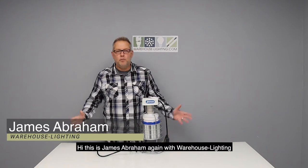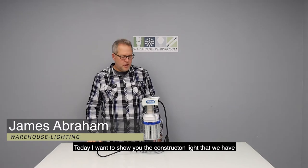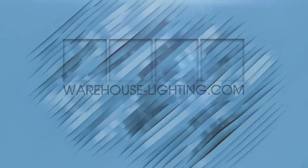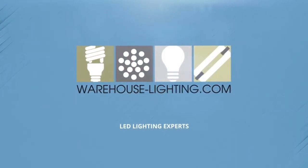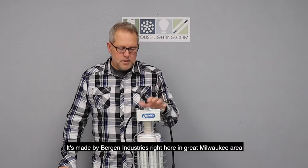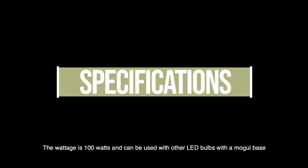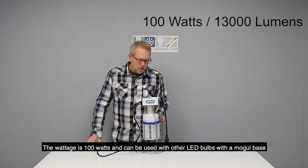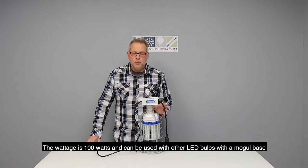Hi, this is James Abraham again with Warehouse Lighting. Today I want to show you the construction light that we have. It's made by Bergen Industries right here in the Great Milwaukee area. The wattage on it is 100 watts, and it can also be used with other LED bulbs with a MOGO base.